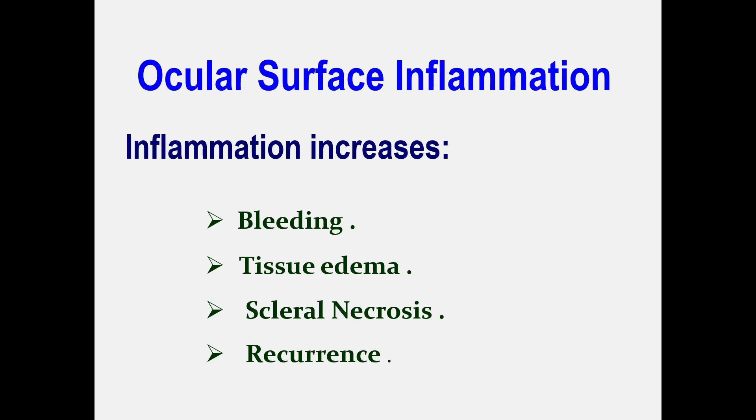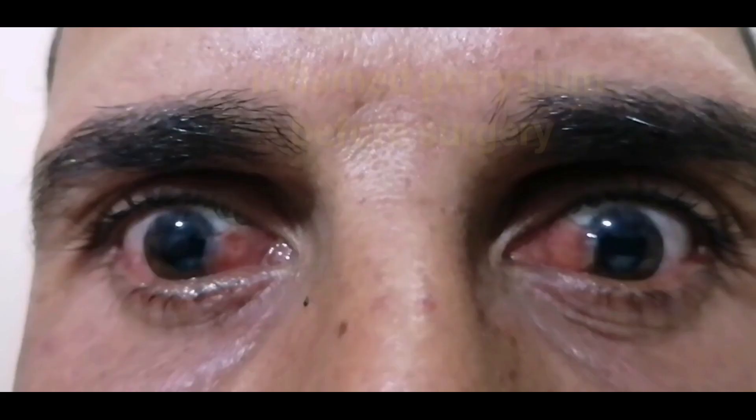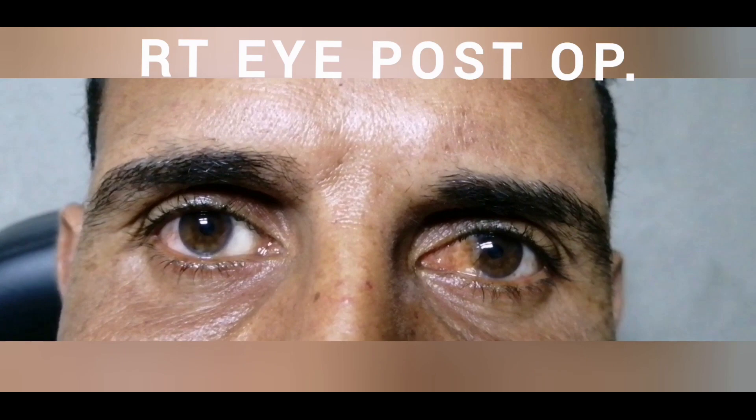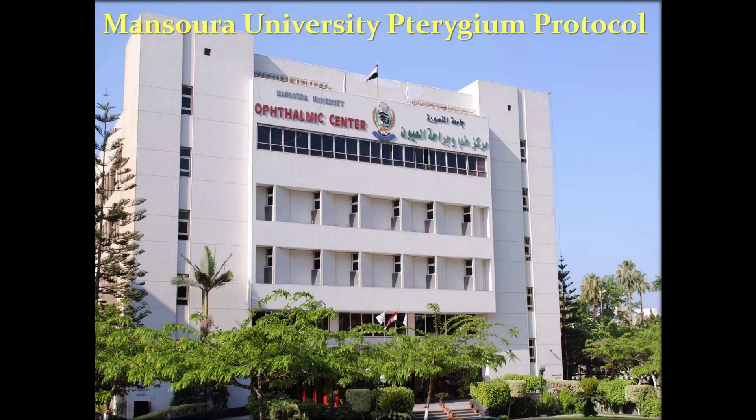Pterygium is frequently associated with ocular surface disorders such as squamous blepharitis, meibomian gland dysfunction, chronic conjunctivitis, or inflammation of the pterygium itself. Proper anti-inflammatory treatment for a sufficient time is essential to operate on a quiet eye. Post-operative inflammation should also be aggressively treated with corticosteroids to counteract pterygium recurrence.